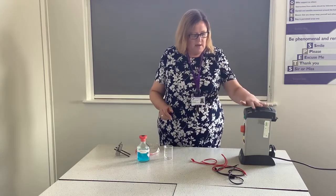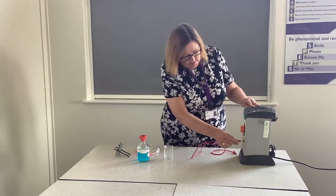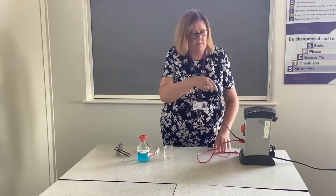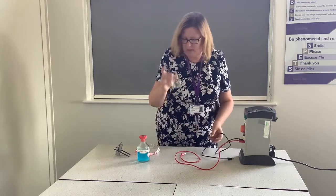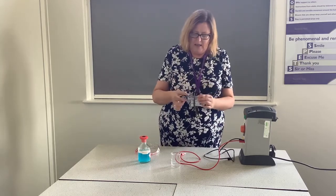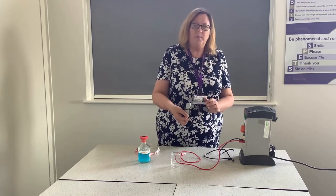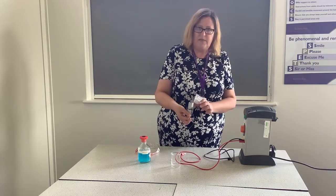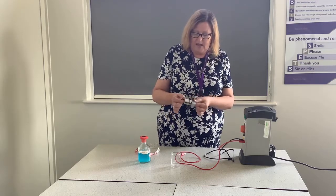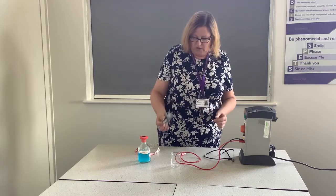To do this we're going to need a power pack and some electrodes — I'm just going to plug these into our power pack — and then we're going to need a beaker to hold our substance. This contraption simply allows us to have two carbon electrodes. We use carbon because it's very unreactive so it won't interfere with the reaction, but it does conduct electricity. The mechanism it's put into just stops the two electrodes touching each other during the experiment.